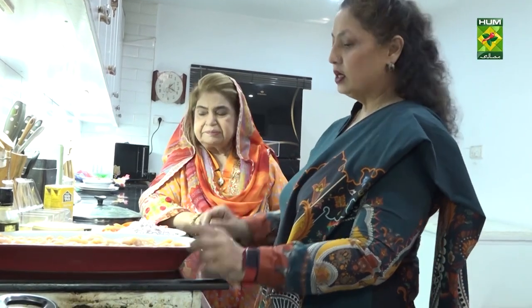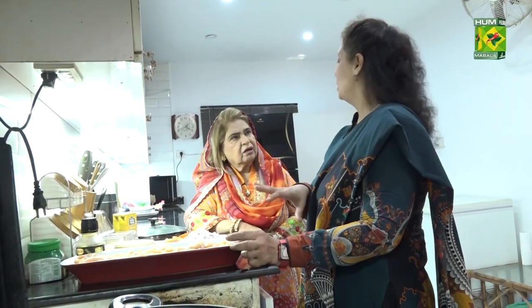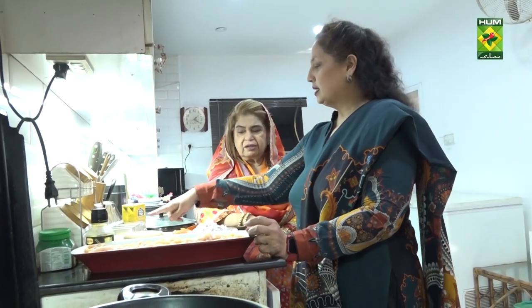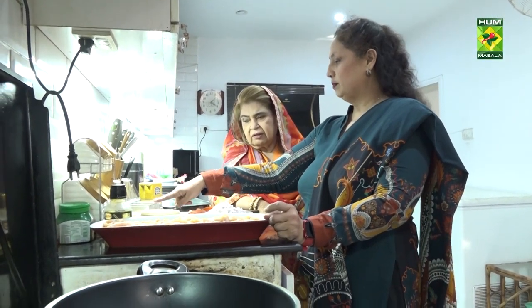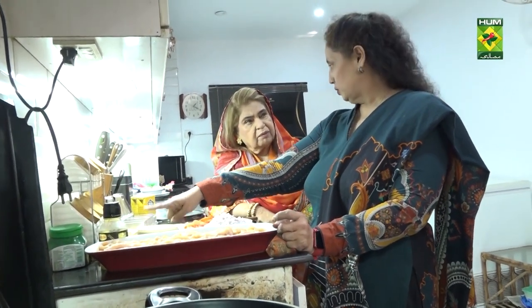We'll use ghee. I've cut the chicken in strips. You can cut it in cubes, and if you want, you can make it with bones. But the authentic recipe is with boneless chicken in strips. The spices are salt, black pepper, white pepper, and this is zira and dhaniya — I've mixed them.